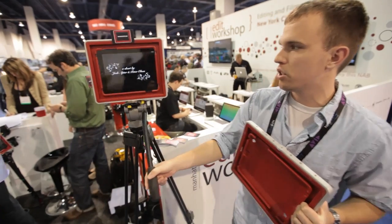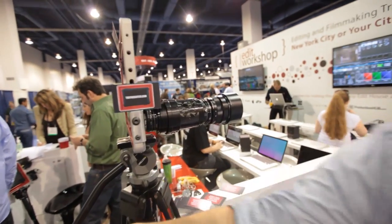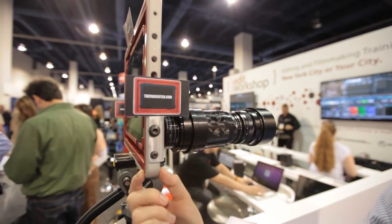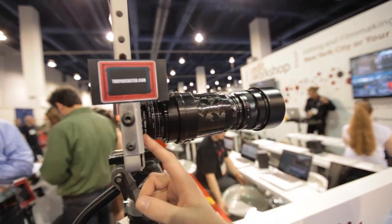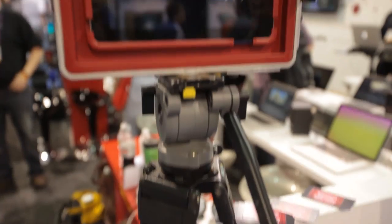They've got a setup over here and the setup looks kind of insane. There's a huge telephoto lens mounted to the iPad. There are two pieces: the Padcaster, which is the box, and the Lenscaster, which is this metal mount for a lens, and you can mount just about anything onto it. There are mounts all over the side so you can get a bunch of different devices, and you can mount it on a tripod.